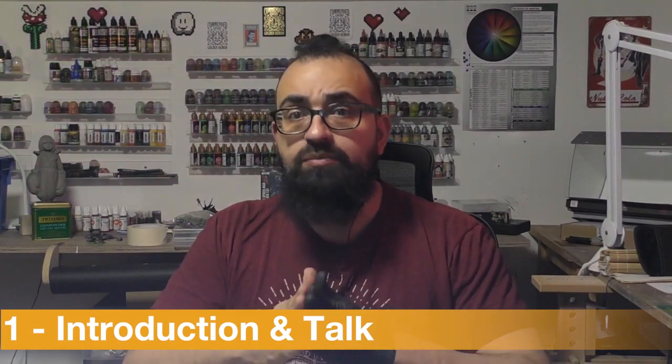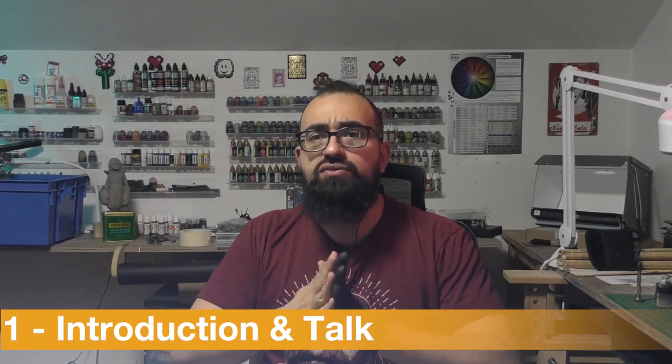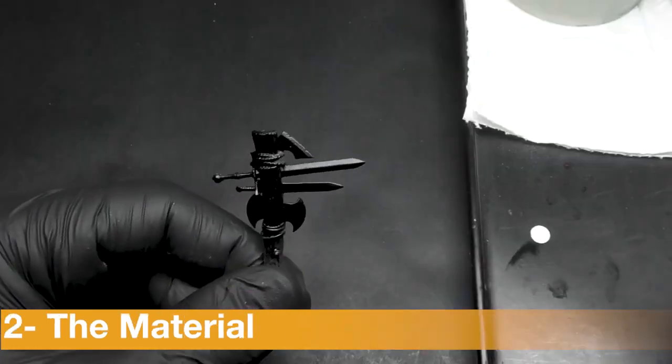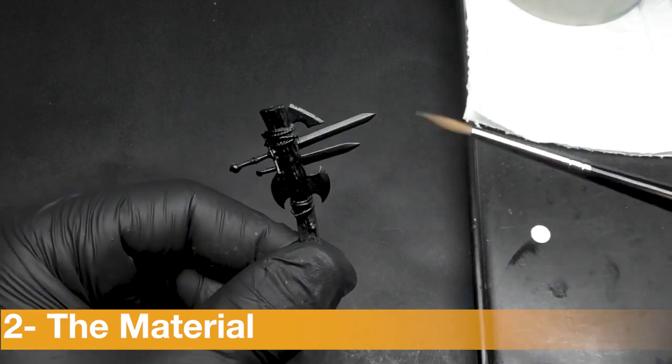Today I'm going to show you a simple practice and training to improve your control. For this practice you just need bits like that with some sword, for example, primed in black.